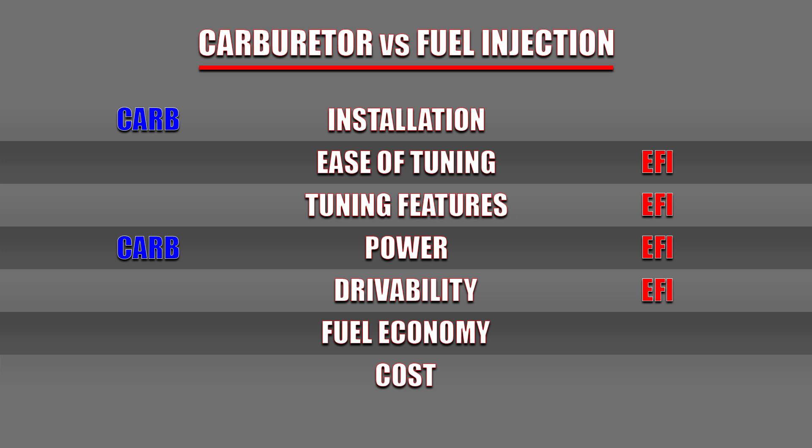Fuel economy: while it's not simply a case of throwing on an EFI system and gaining 10% better fuel mileage, EFI can definitely be made to run more efficiently than a carburetor, netting better fuel economy. Cost: when it comes to old muscle cars, an EFI conversion is almost always going to cost more than a carburetor upgrade, and the cost difference can be quite significant. So was EFI worth it to me? Yes, absolutely, without question. I don't think I would ever go with a carburetor again unless I had to — and I love carburetors, they perform great and are a great value. I just like all the extra features that come with fuel injection, and I'd go with a much more advanced fuel injection if it were in the budget.